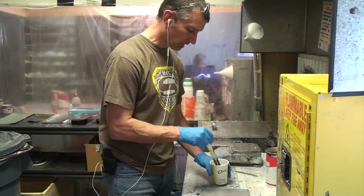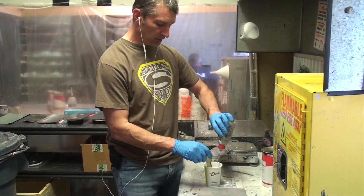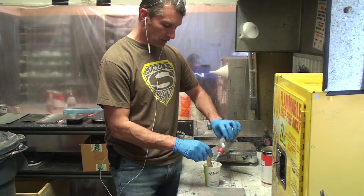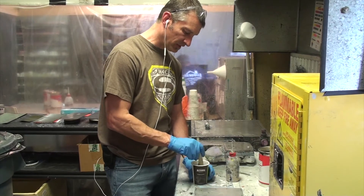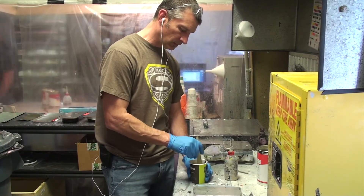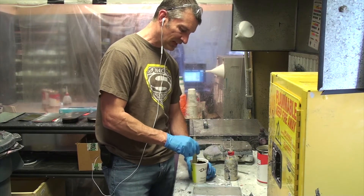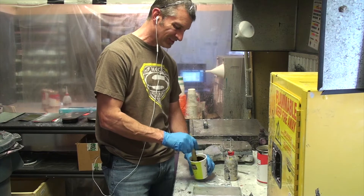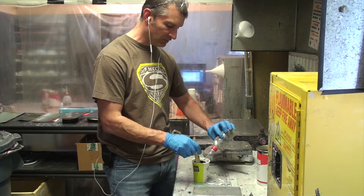We'll take our thinner, squirt that into our cup, and mix it up so the thinner and ink are fully incorporated. What we're looking for is a particular viscosity. Our standard in-house measurement is about a seven-second viscosity, and the way we measure that is with our visco spatula.